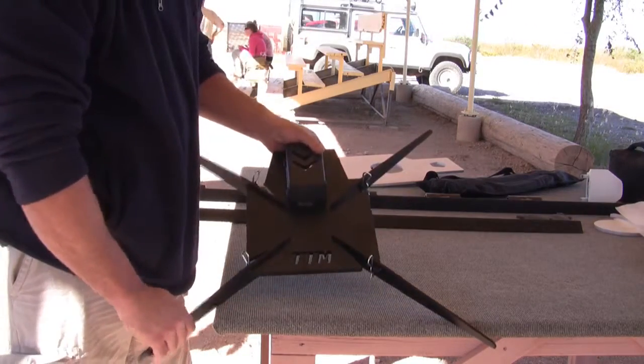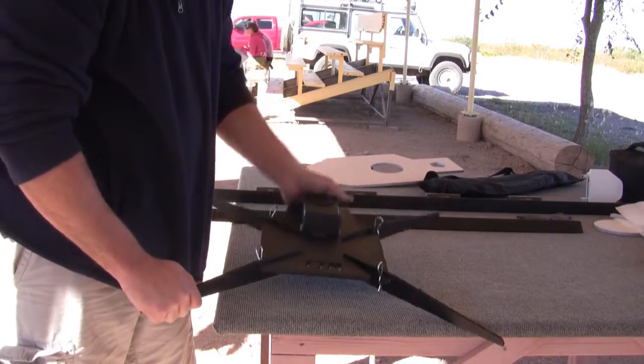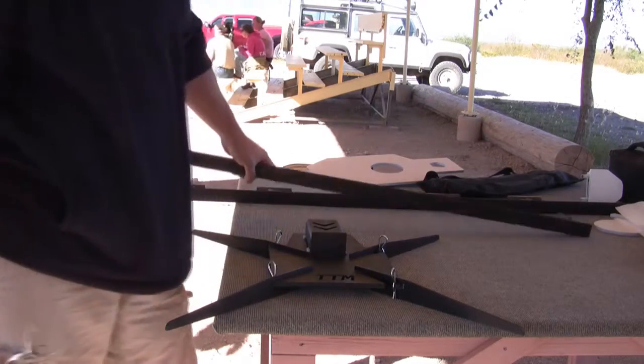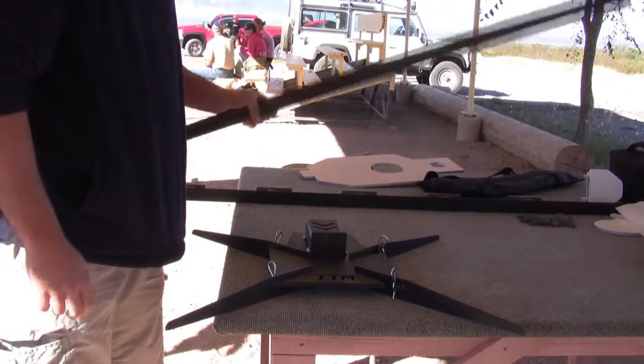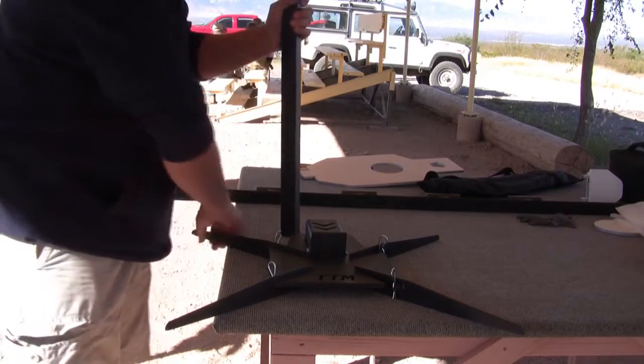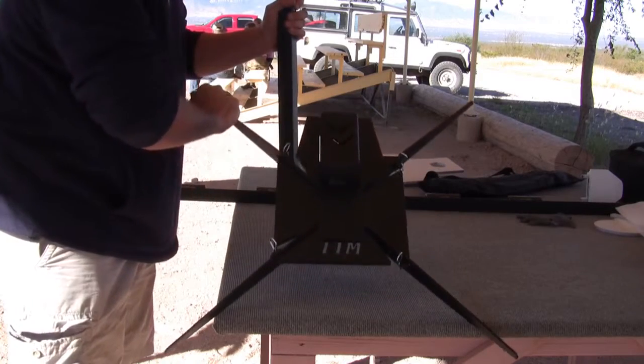As you can see, the assembly takes under a minute. It's very sturdy — it's not going anywhere. Once this is on the ground, depending on the target system you're using, whether it's a dueling tree target kit or one of our reactive targets such as the critical shot, there are two different insertion slots for the angle iron.